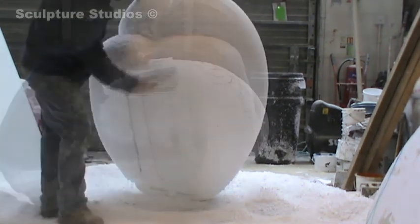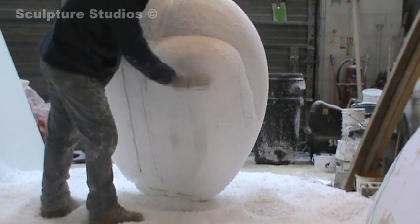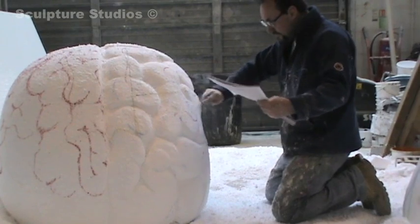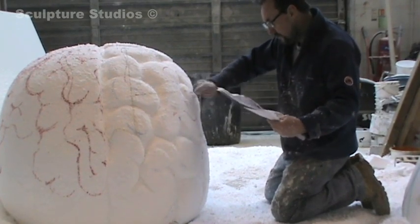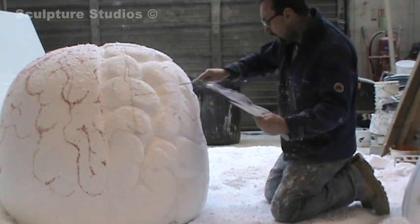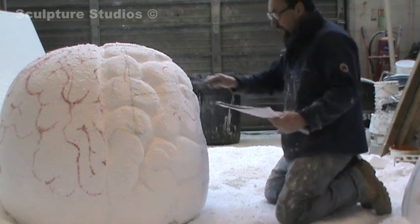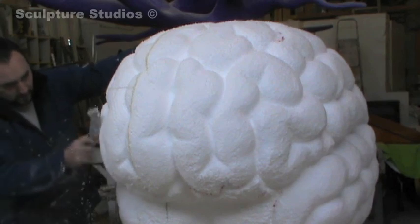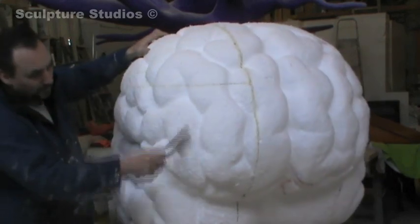Next I go to work with a wire brush, homing it down a bit more and getting the nice contours and forms of the brain itself. Then I'm using a riffler — a kind of rasp — carving out the areas and trying to make that lovely bubbly feeling of the brain, as if sausages are just pinched together.